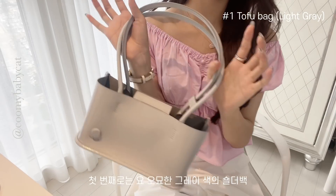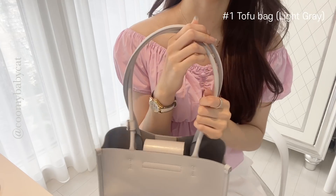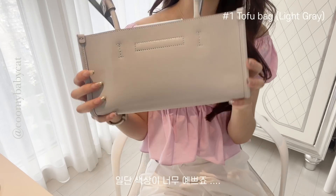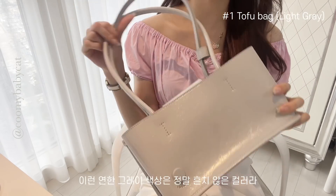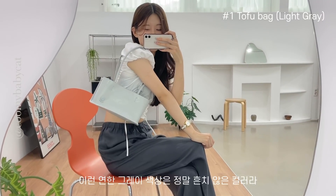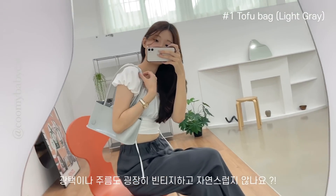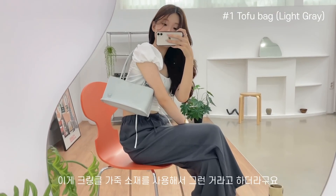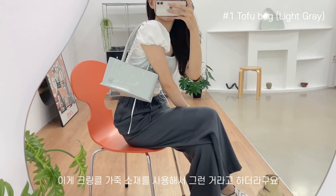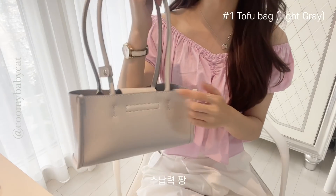첫 번째로는 이 오묘한 그레이색의 숄더백을 매치를 해봤는데요. 일단 색상이 너무너무 예쁘죠? 이런 연한 그레이색은 진짜 흔치 않은 컬러라서 소장 가치가 있는 제품인 것 같고, 이 광택이나 주름도 굉장히 빈티지하고 자연스럽지 않나요? 크림클 가죽 소재를 사용해서 그런 거라고 하더라고요.